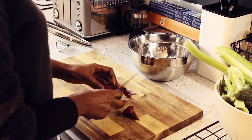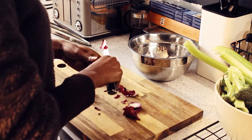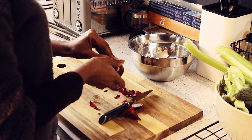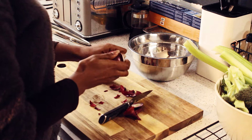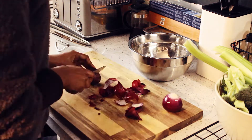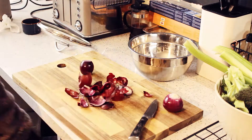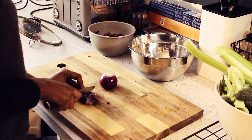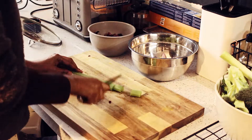Hi everyone, welcome back to my channel. Today's video is going to contain a quick vegetable soup and also a banana loaf — obviously it's what I make during the week for the children, so I thought I'd share my quick recipes with you. Basically what I've done is put all the vegetables in a bowl, chopped them all up, sautéed the onions, and then I just chuck all the vegetables in.